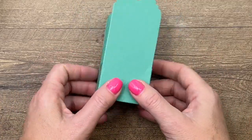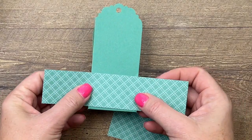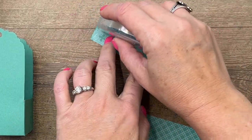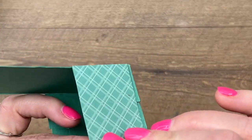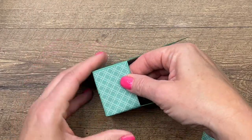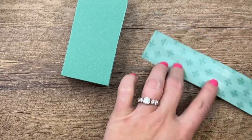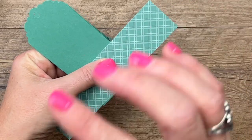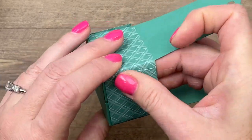I have two strips of Just Jade Designer Series Paper to cover up those sides. Put adhesive along both edges, then start in the center and burnish, folding over each side. The Just Jade Designer Series Paper is from the 2020 to 2022 In Color Paper Pack. I'll have a full supply list over on my blog.